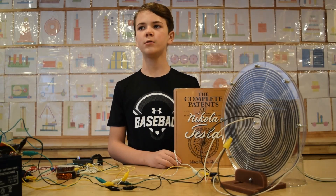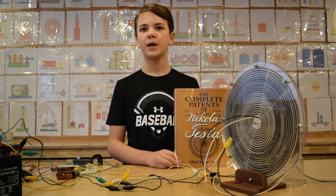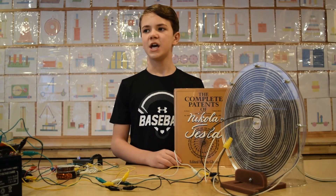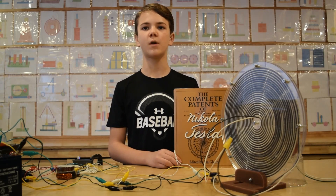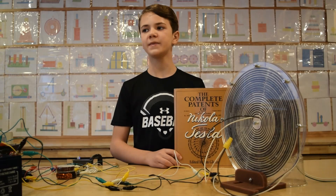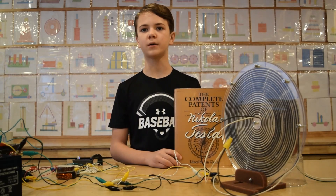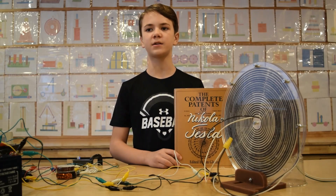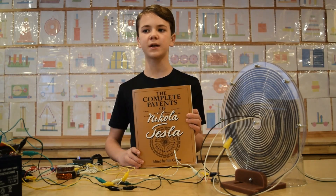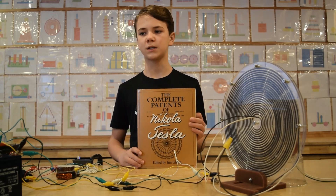Today we will show you some cool features about a bifilar wound pancake coil invented by Nikola Tesla over 100 years ago. It's patent number 512,340. It talks about how using a coil of 1,000 turns bifilar wound, the energy stored in the coil is 250,000 times as great. Here we have a book with most of Nikola Tesla's patents, and we also have the patent we talked about in here.